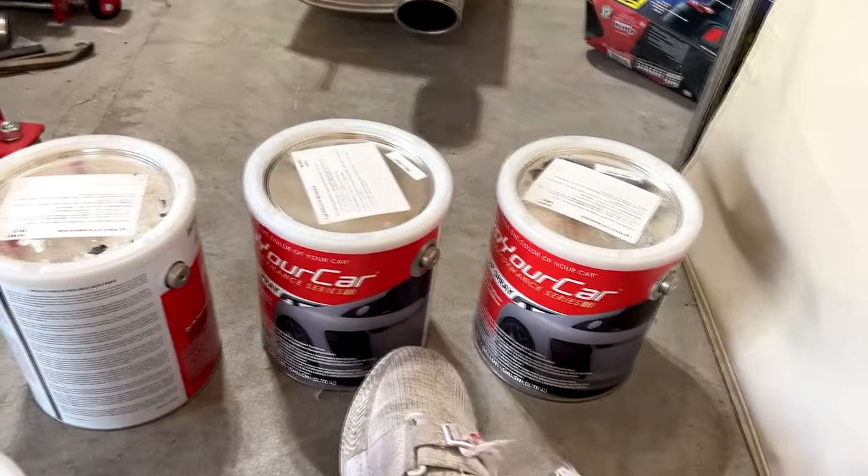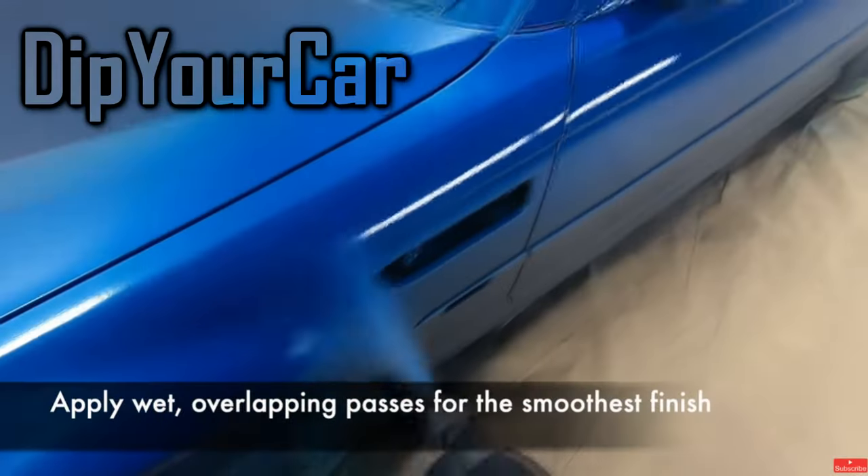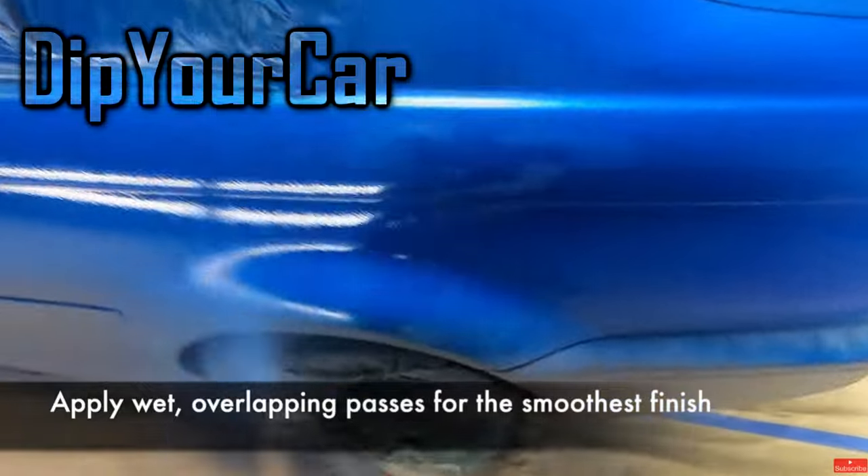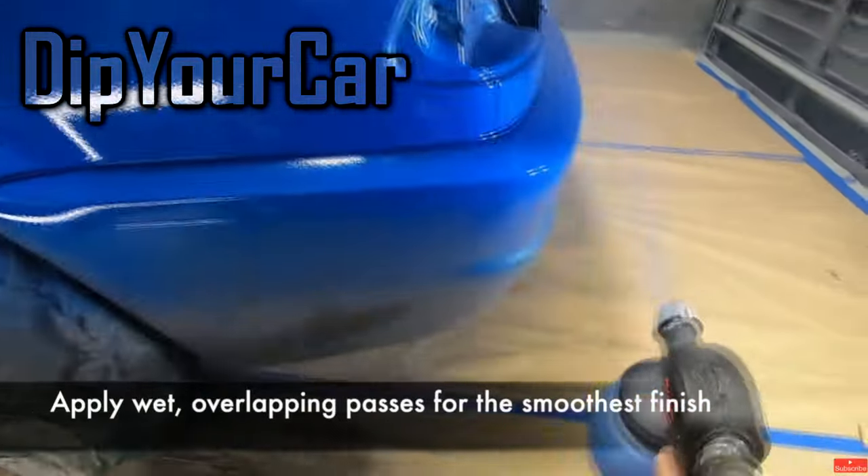After the car is prepared correctly, you can finally spray the car. Using the gun is not that difficult, but you might want someone to hold the tubing of the sprayer as you are walking around the car.